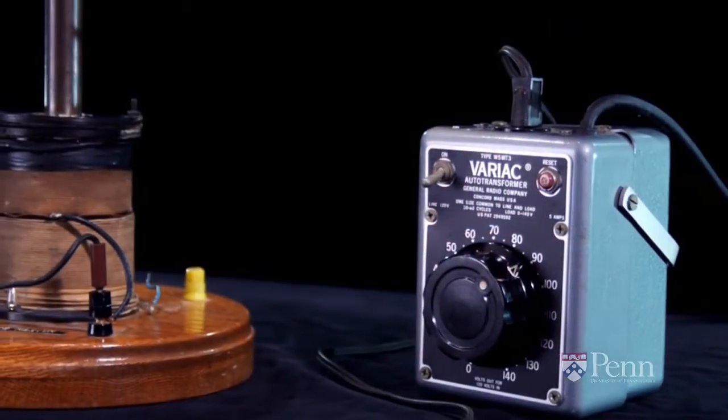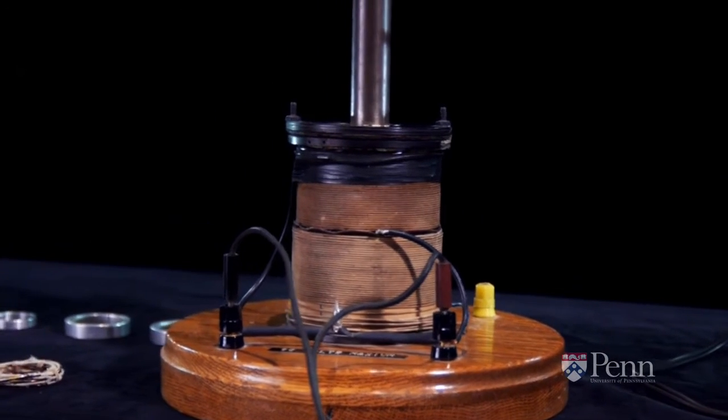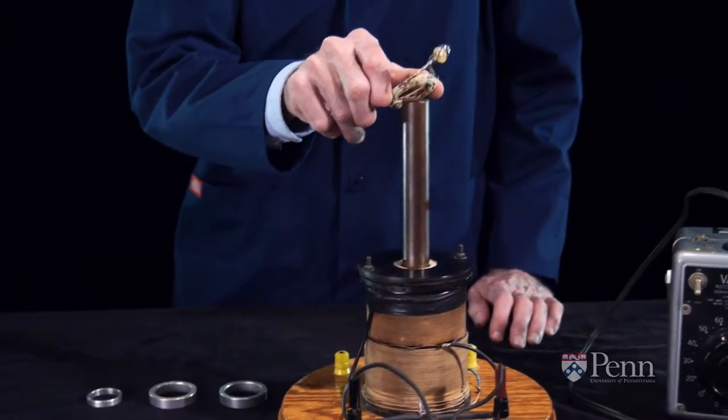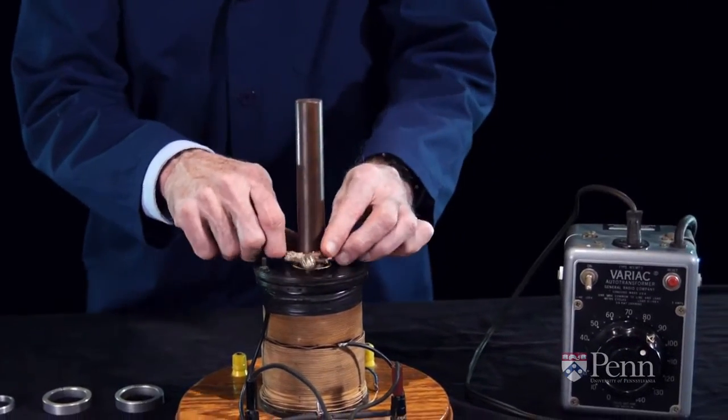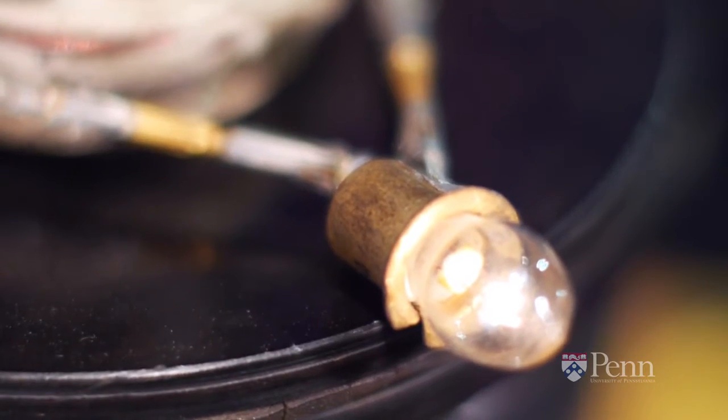The apparatus you see here consists of a big coil of wire surrounding a metal bar and connected to an AC power supply. The first thing we're going to do is take a small coil of wire with a flashlight bulb attached to it and bring it down over the central metal bar.